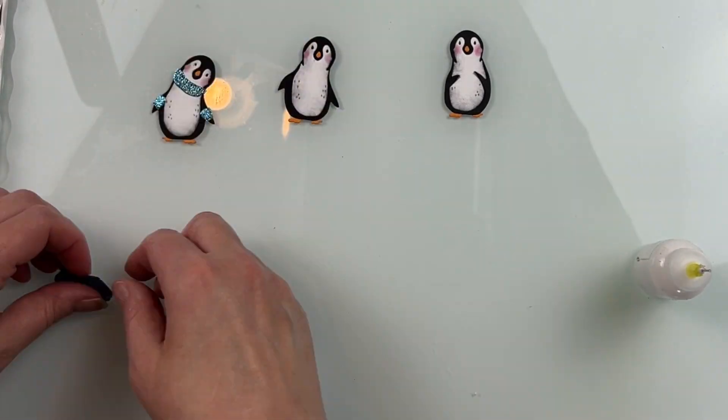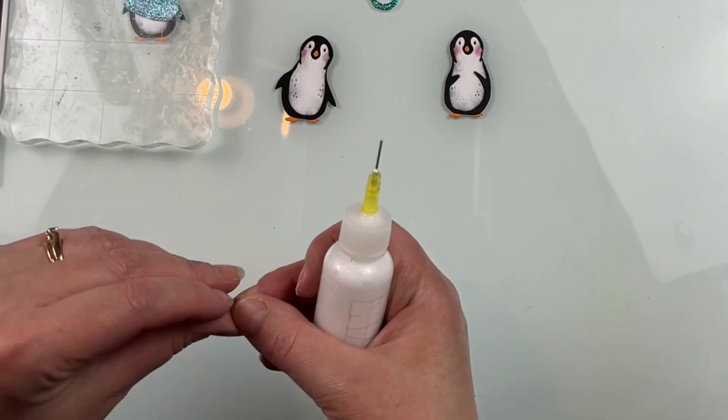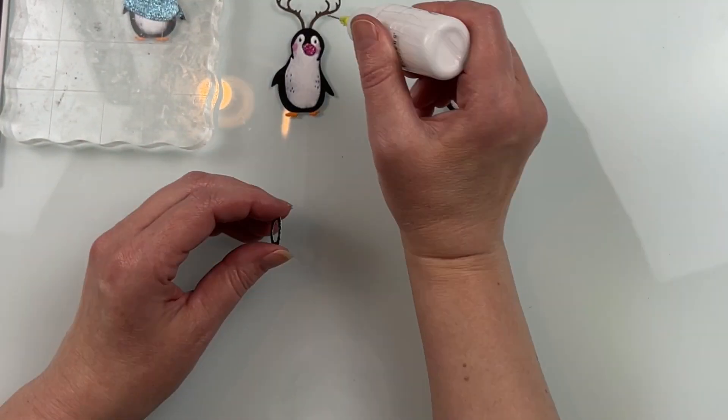If you're using this on a flat background, you could just assemble it while you're putting your die cuts on your background or your base. I was doing this on an embossed background, so it was a little bit textured and I wanted to make sure that nose was going to sit right.